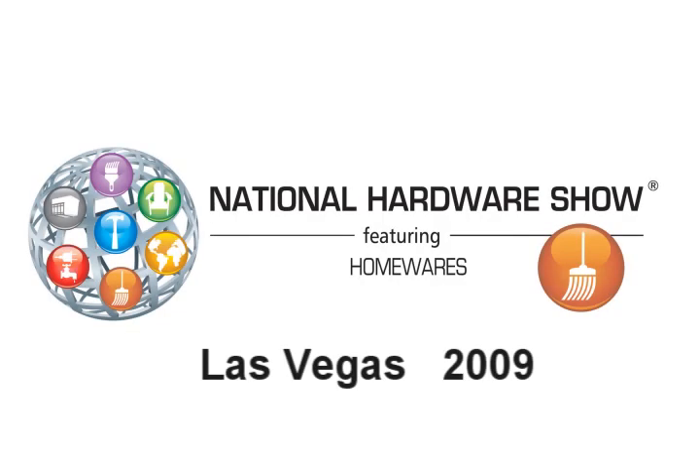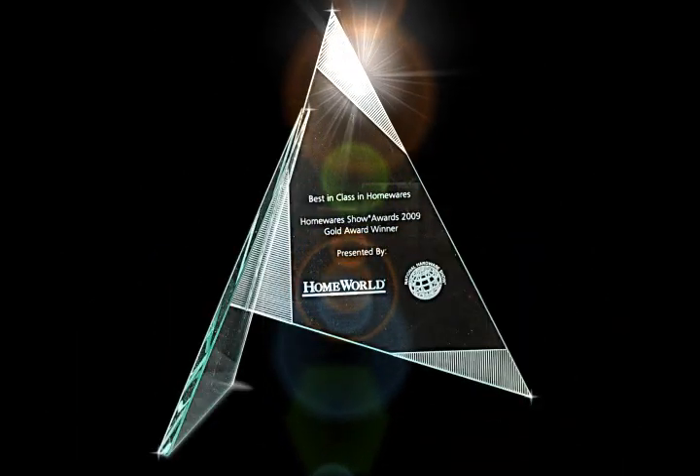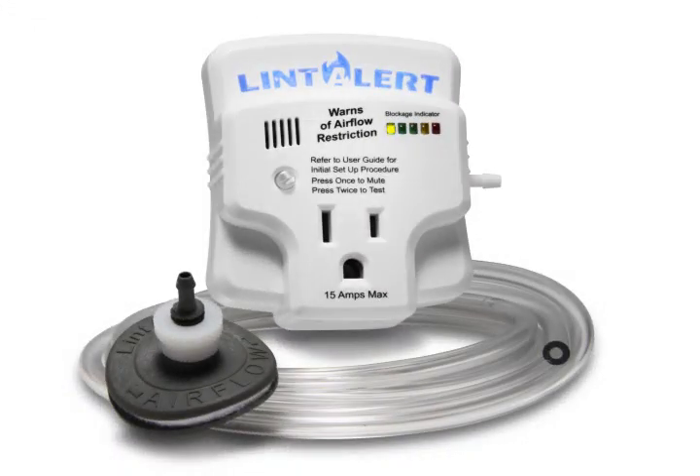When debuted at the 2009 National Hardware Show in Las Vegas, the Lint Alert took first place in New Product World, first place in New Product Launch, and won a Retailer's Choice Award. The Lint Alert — the first back pressure sensing device for the dryer. Get one today!